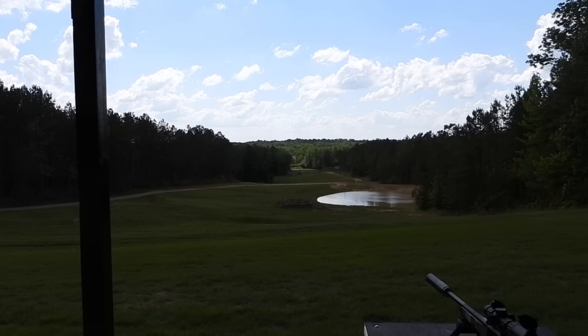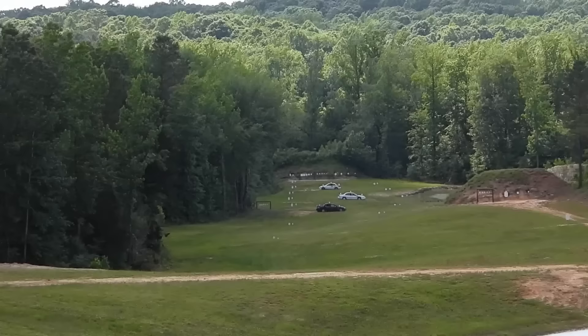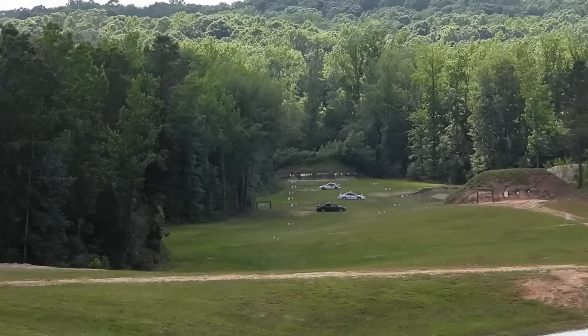I knew from experience that if you really want to go past 500 yards with 5.56 and a roughly 16-inch barrel, you really need a heavier projectile. So I loaded up some 77-grain and was able to make some very impressive shots at 750 yards.